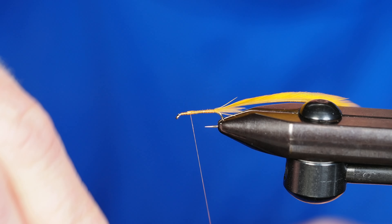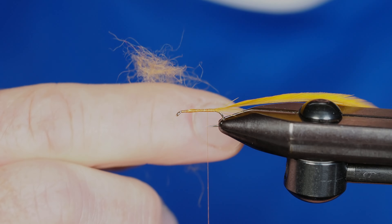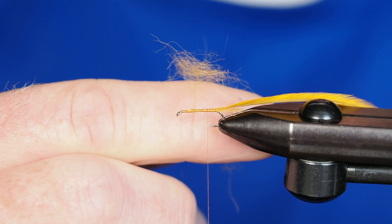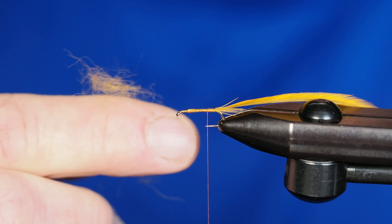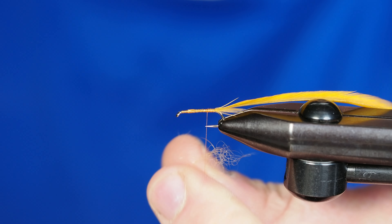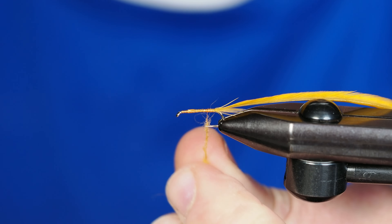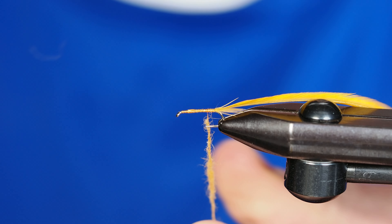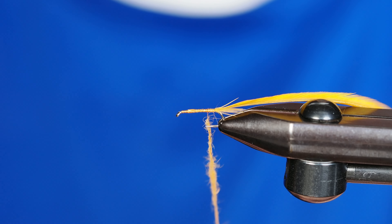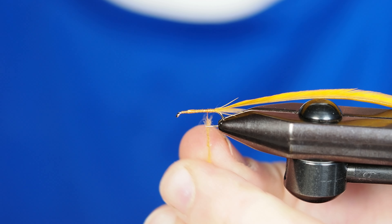Once I have that, I'm just going to travel right back down to where we're going to put our dubbing on. Our dubbing is going to be kind of a golden stone dubbing. I'll go ahead and dub that on — I want this to be a little bit loose so some of those fur fibers stick out and it gets a little buggy, which will give our hackle a place to travel through.